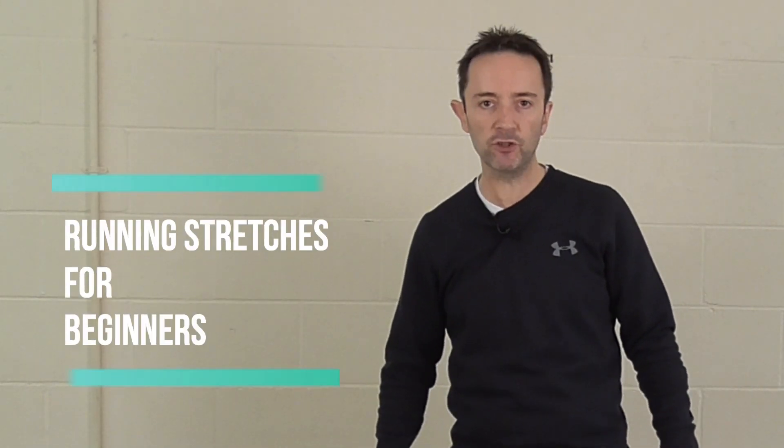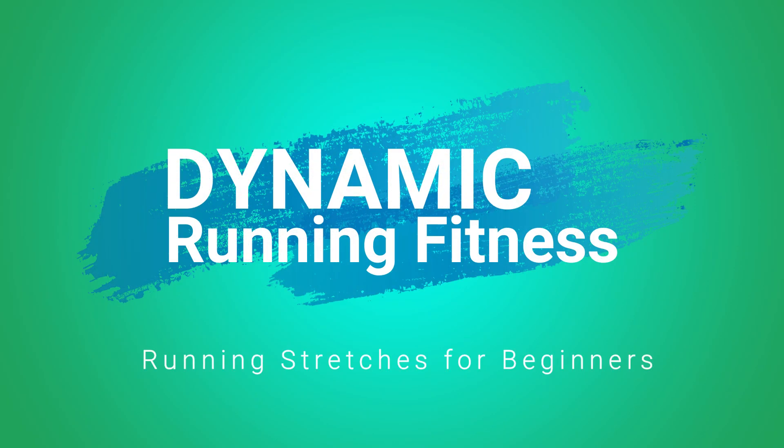Hi everyone, in today's video we're going to take a look at running stretches for beginners. My name is Steve, I'm a UK Athletics running coach and level 3 personal trainer. If you're new to the channel, please take a moment to subscribe and hit the bell icon to make sure you don't miss a single episode.